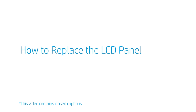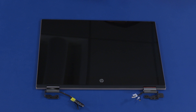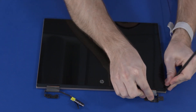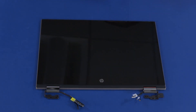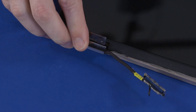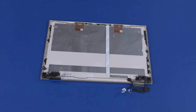How to Replace the LCD Panel. Before you begin, remove the base enclosure, battery, WLAN module, and display panel assembly. Removal. Carefully separate the edges of the LCD panel from the LCD enclosure. Strong adhesive strips secure the right and left edges of the LCD panel to the LCD enclosure; take care not to damage either component during the separation process. Lift the LCD panel off the LCD enclosure. Close the left LCD panel hinge and remove the LCD panel cable from the hinge cover. Remove the LCD panel. Reverse this procedure to install the LCD panel.